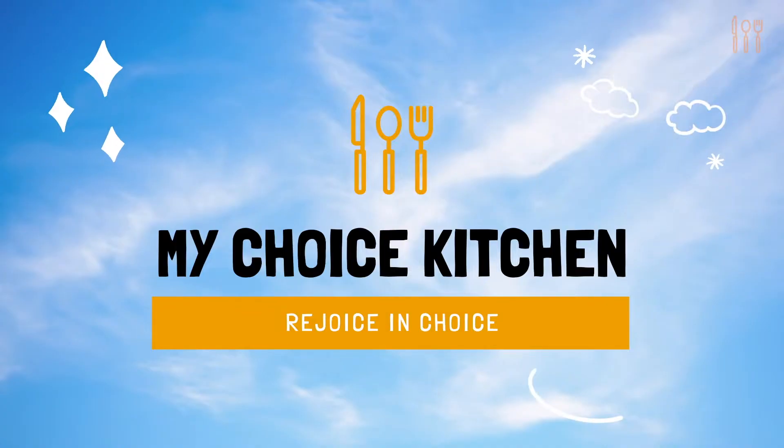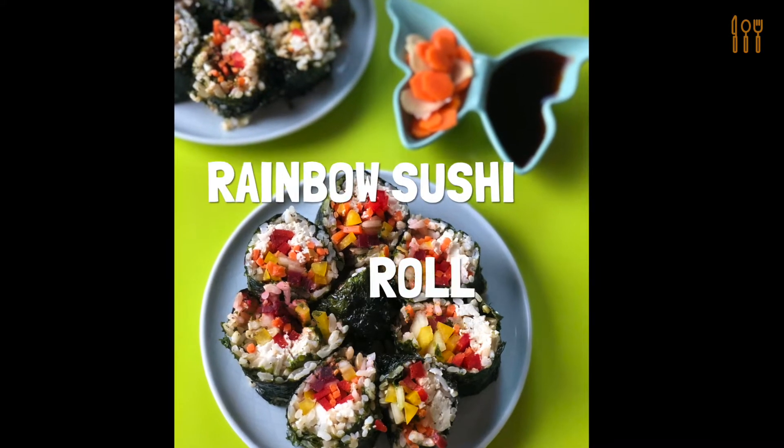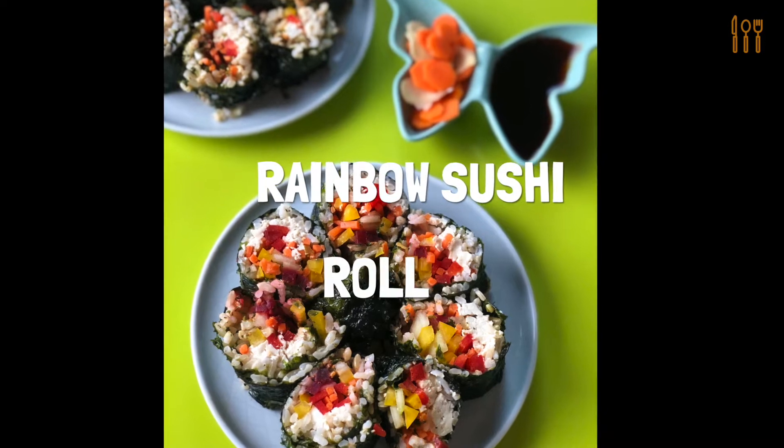Is that a sushi dance? Oh yeah. Hi friends, I'm Chef Daniella Malpitano and welcome to My Choice Kitchen. This is a space for choosing joy. Today I'm going to teach you how to make rainbow sushi roll.